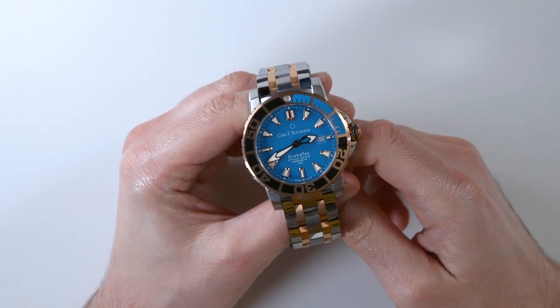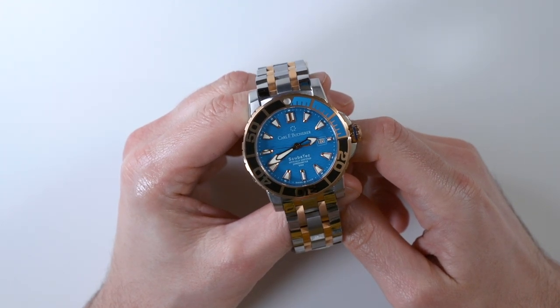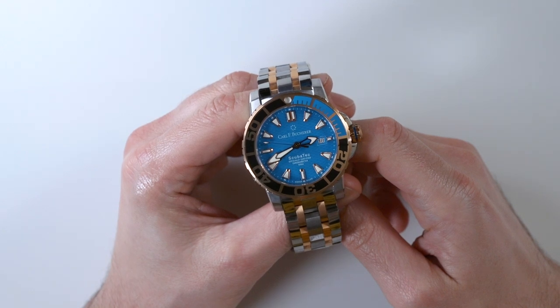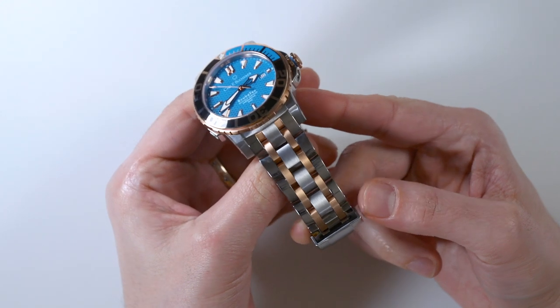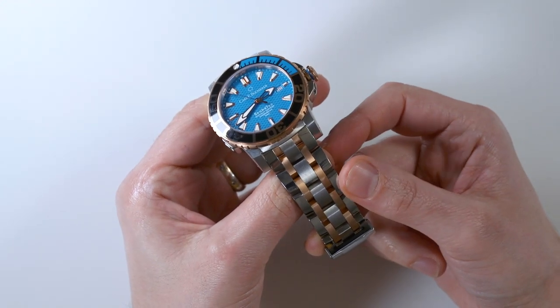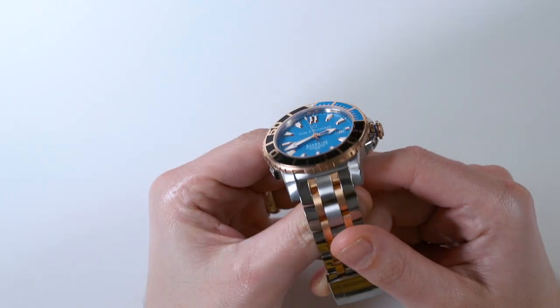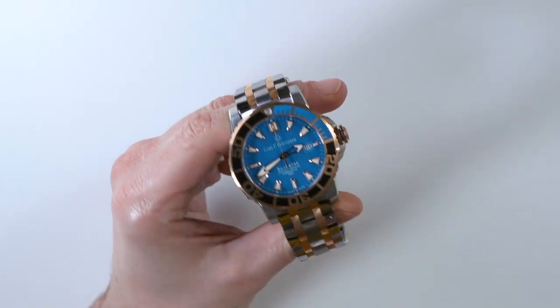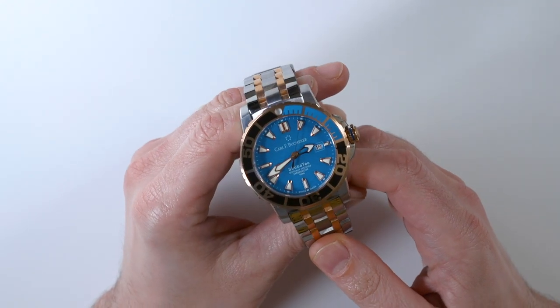This is a review of the Carl F. Bucherer Patravi ScubaTec. This version is the two-tone — one of the two-tones that comes in steel and 18-karat rose gold. The rose gold is in some of the links on the bracelet. These links are actually capped, and then you have the solid rose gold bezel, crown, and accents on the dial with the hour markers and hands.